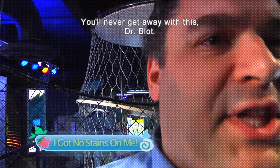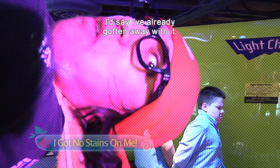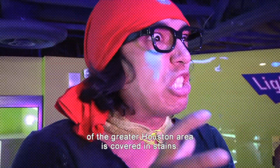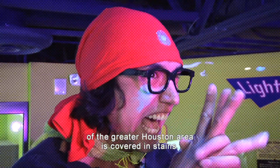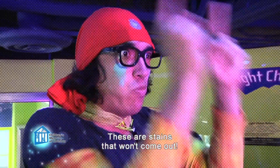You'll never get away with this, Dr. Blot. Oh no! I'd say it already got away with it! And I will not rest until the entire population of the greater Houston area is covered in stains.